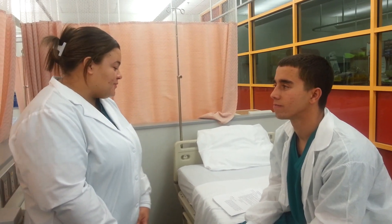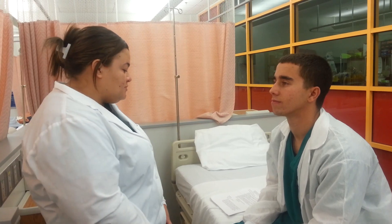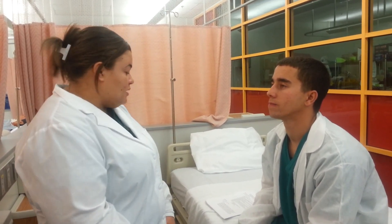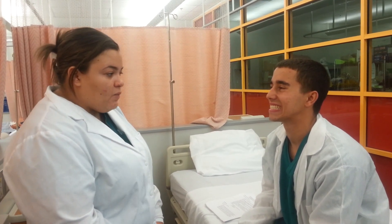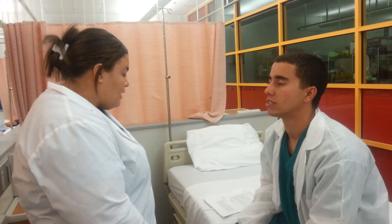I'm going to look at your mouth and your throat. I'm going to start with your lips. It looks like they're pink and they're smooth. There's no cracking and they're moist. And I'm going to inspect your teeth and your gums, so if you can smile for me. Your teeth look white and they look clean and straight. And your gums, there's no bleeding or swelling or anything like that.